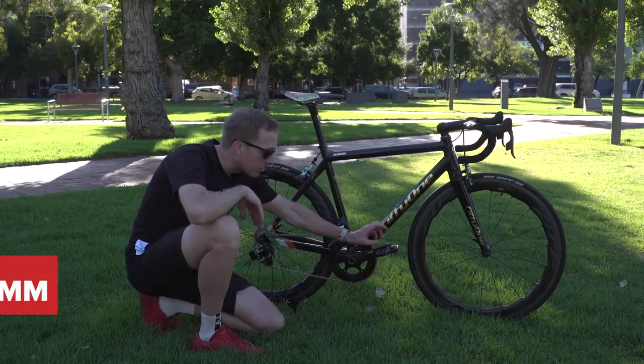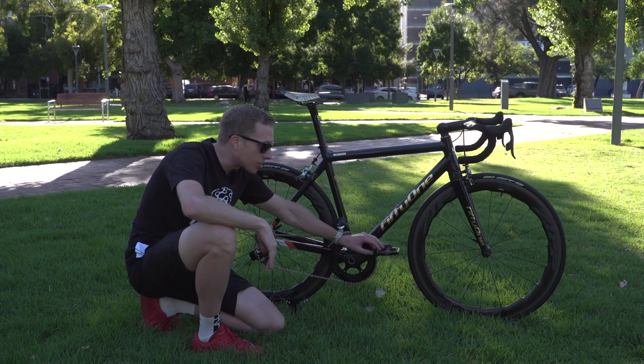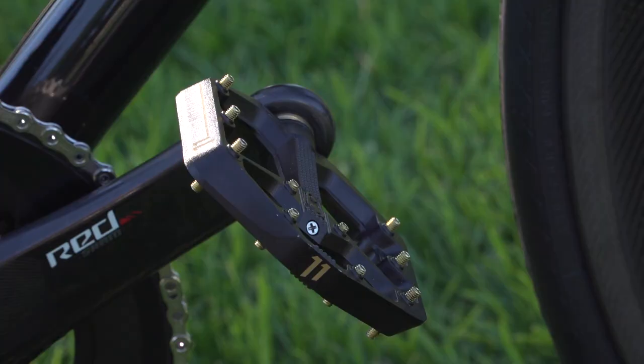Now let's look at these pedals. I know what some of you at home may well be thinking, but these Crank Brothers custom pedals are actually on there for a very good reason. I'll get onto that a bit later on.